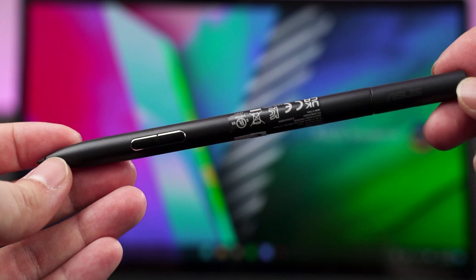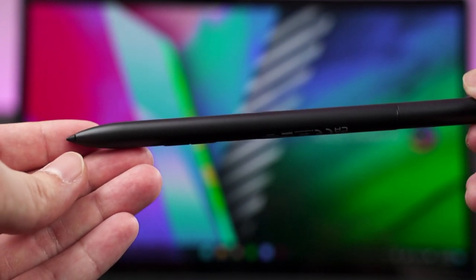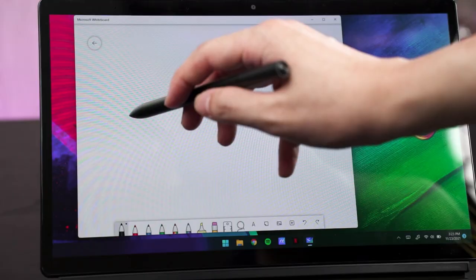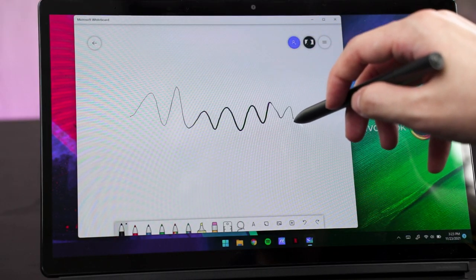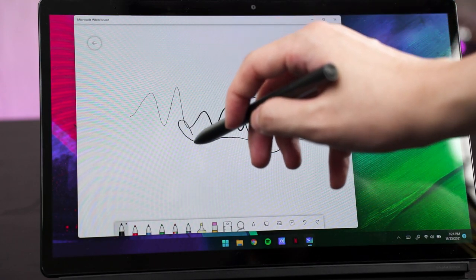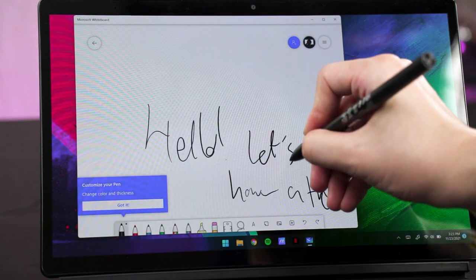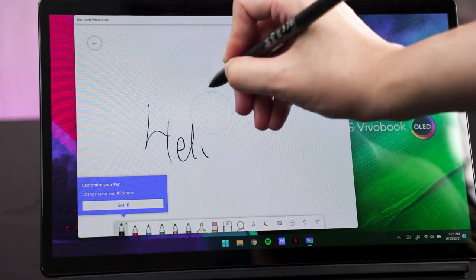Lastly is the ASUS Pen 2.0. I'm not an artist but this pen is actually quite good for note-taking, drawing diagrams, and writing equations. According to the website, this pen has 4096 pressure levels with a 266Hz sampling rate. There are also two buttons on the lower side — one for eraser and another for right-clicking — and these two buttons cannot be customized.